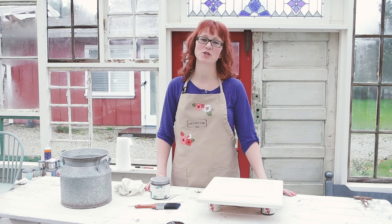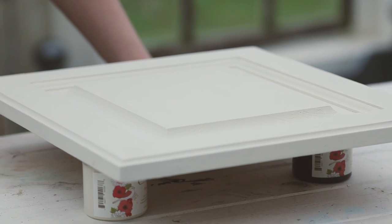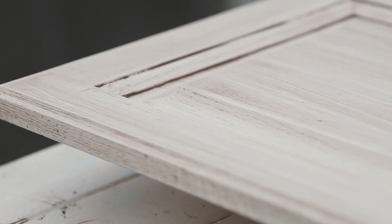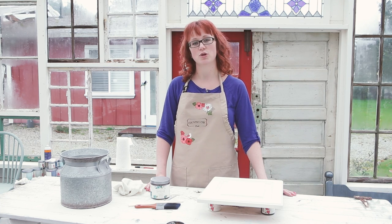Hi there, it's Roseanne here from Country Chic Paint. Today I'm going to go over some of the frequently asked questions about creating an antique finish on high-traffic pieces like tabletops and kitchen cabinets. Keep watching to find out which products are best to use for this kind of project and which you should avoid.